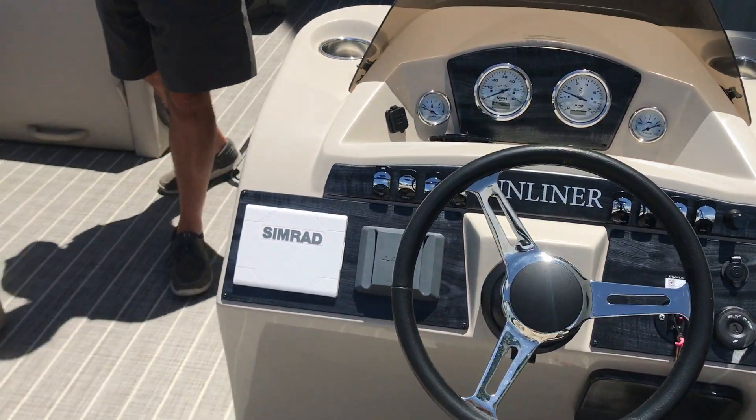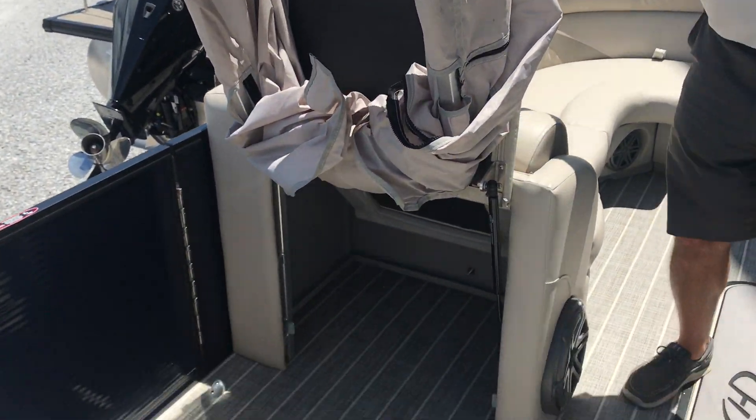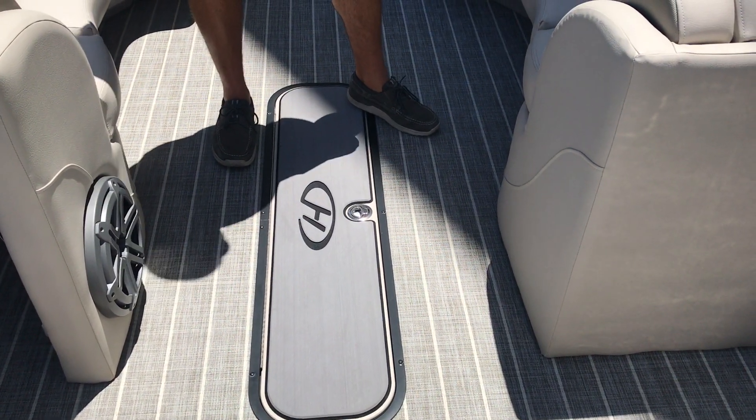As we move through the boat, this boat has the changing room, a sub for the JL Audio stereo system, and an in-floor ski locker.